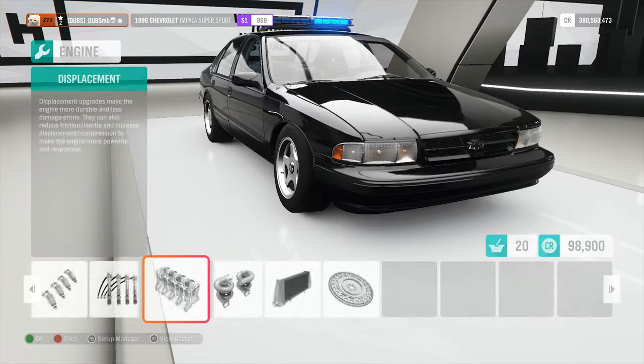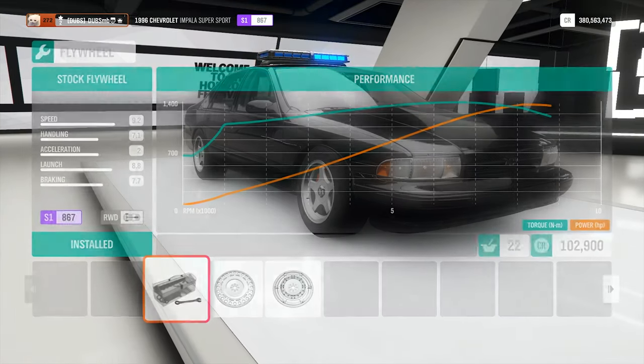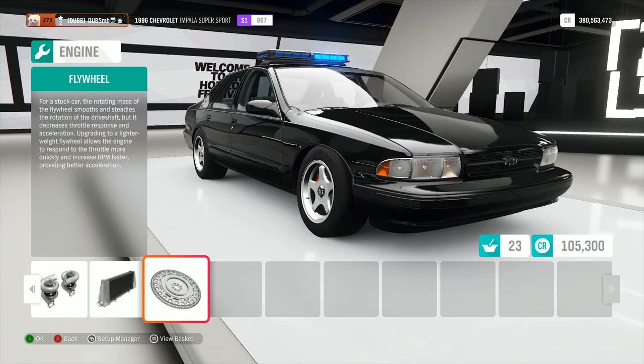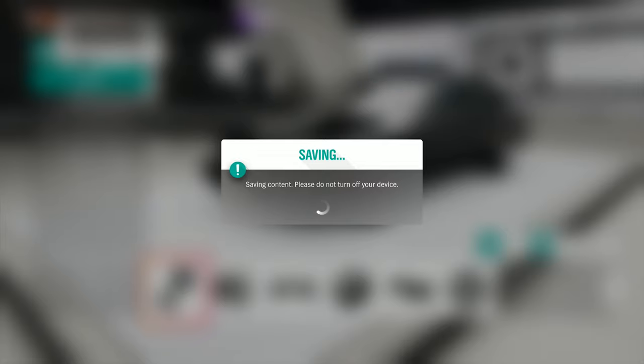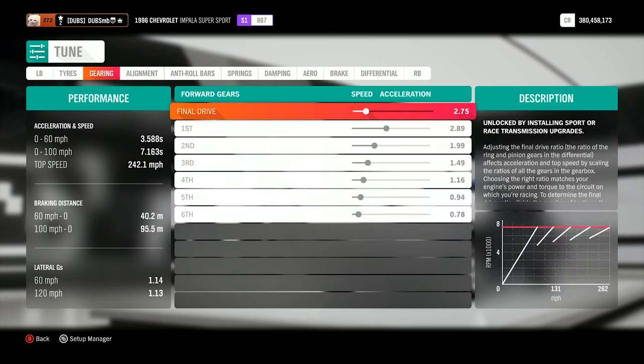The lights at the top are decent, I'll keep those on. 1,300 horsepower, 1,300 kilos — that's fairly light for a big American car. Let's put it on. No tune at all — we'll immediately get sliding with this thing. I'll bring it over to Fortune Island just to try it out on the proper sections.